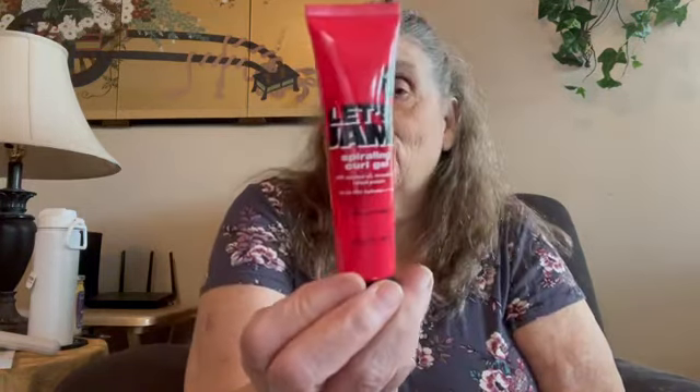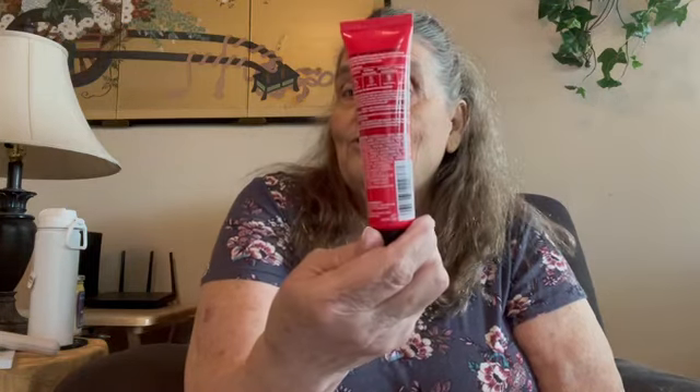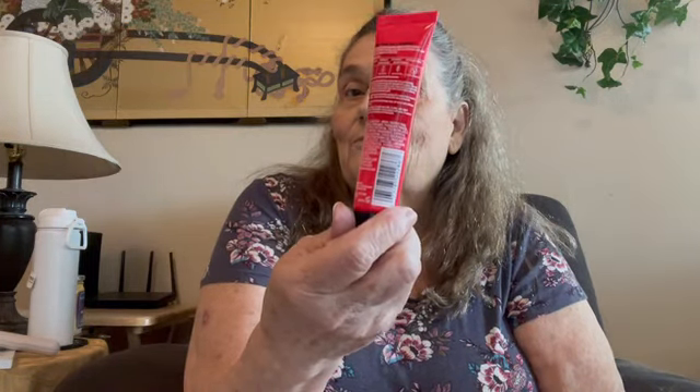Spiraling Curl Gel. I've got a little bit of curl in my hair but not really a lot. So if you're a curly-haired girl or you know a curly-haired girl, this would probably work great for you. This is a clean, fresh, yummy gloss. I don't like glosses — I like bullet-type lipsticks. Glosses always feel sticky to me, so I'm just not a gloss girl. I know that's the in thing now, but I'm old and I'm not in.